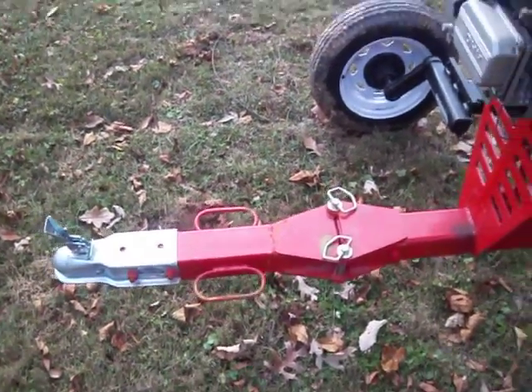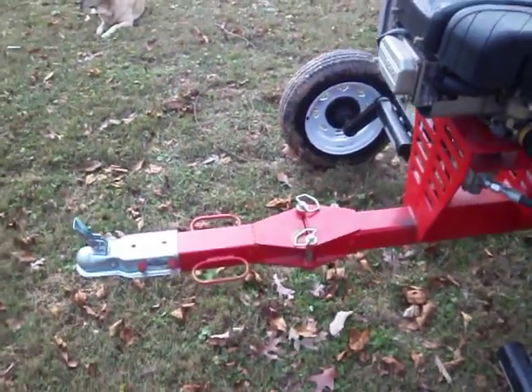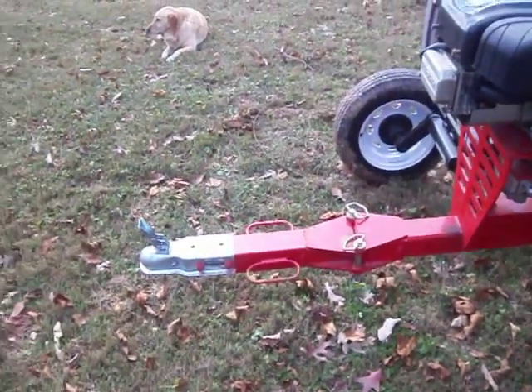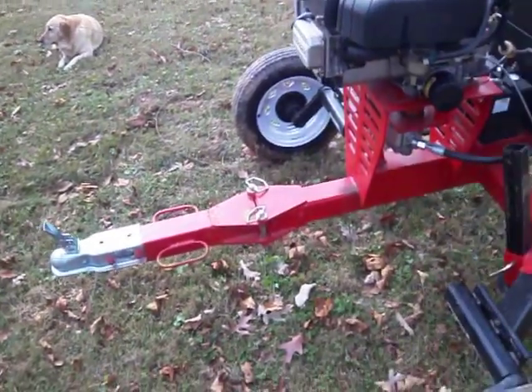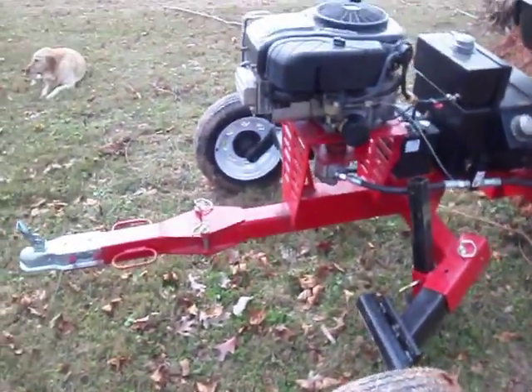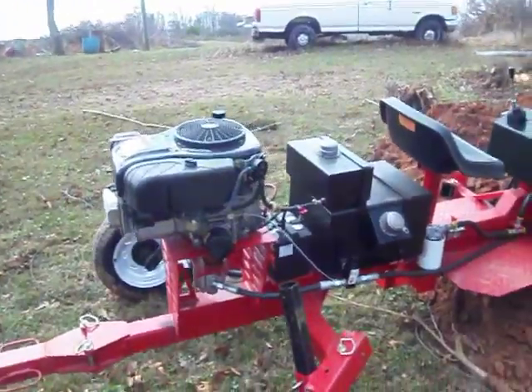I kind of fashioned the extension after boat trailers — it's got tongues that you can pull and flip around out of the way to make them shorter. I like the idea that you can actually pull the tongue completely off so you can leave it set somewhere and not worry about anybody hooking to it and taking it down the road.